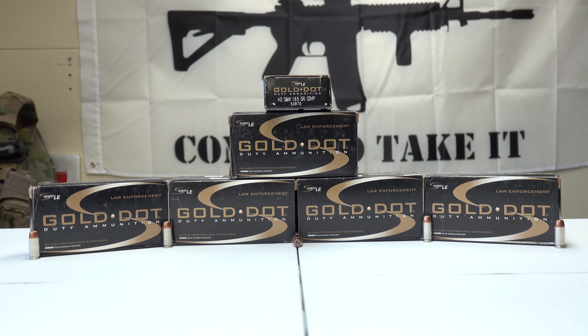Welcome back to the Tactical Family Channel. We are on episode 8 of our ammo stockpiling series. Today we are looking at some 40 S&W duty ammo from Gold Dot.